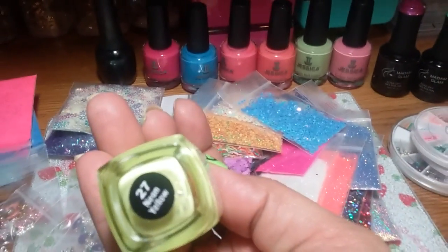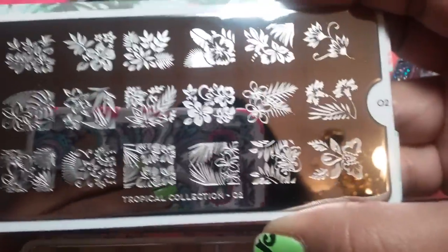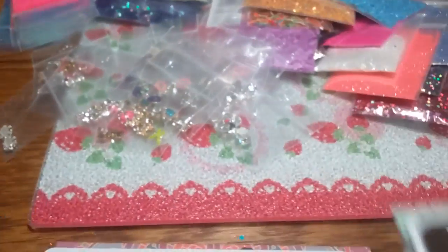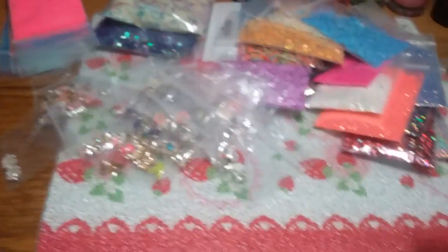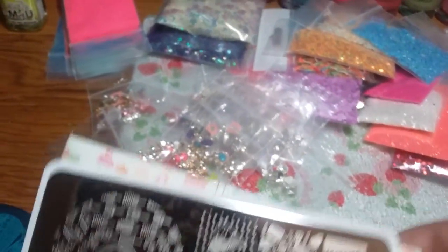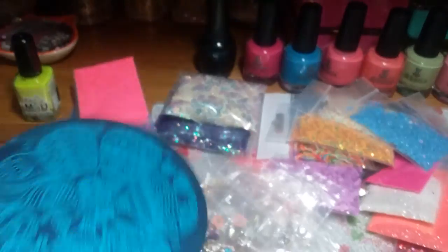We have one Finger Paints 'Urban Lights,' the neon yellow stamping polish. Now let me show you the plates — they're the MoYou plates. This is the Tropical Collection plate number two, this is the Mandela Collection plate number two, and then this is the Cookbook Collection plate number nine — cute for spring and summer — and then there is this plate as well.